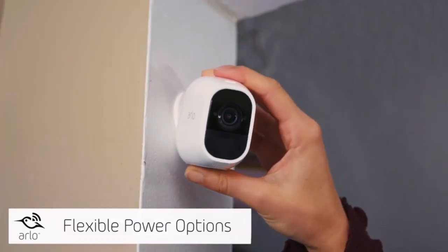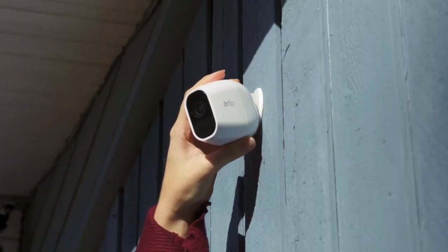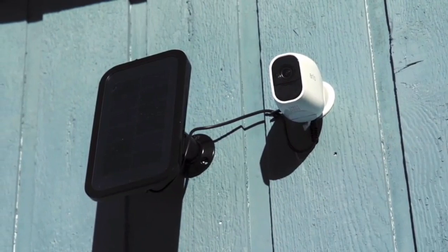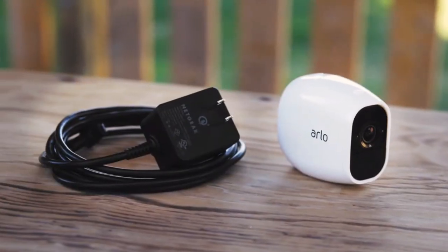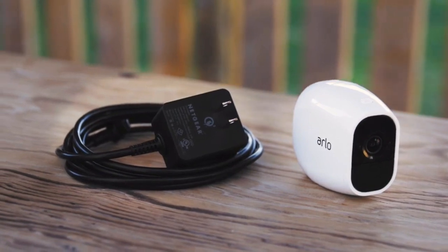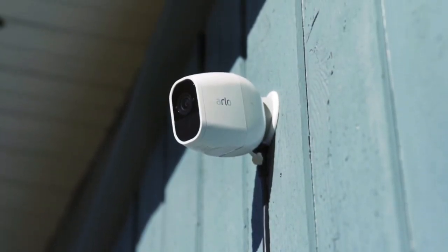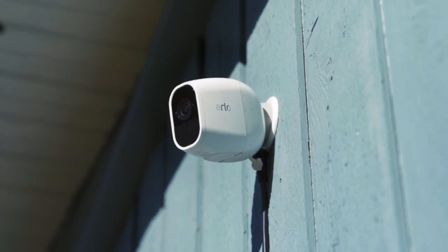You can use Arlo Pro 2 wire-free cameras indoors, or you can take advantage of its weatherproof design and flexible power options — like the Arlo solar panel — to use it outdoors. When you plug your Arlo Pro 2 camera directly into an indoor or weather-protected outdoor power outlet using the optional Arlo outdoor power adapter, you unlock a host of additional features.